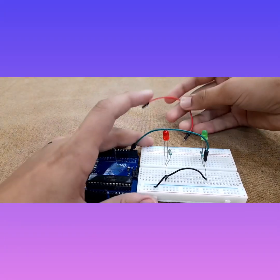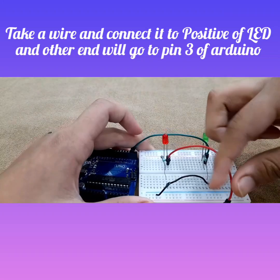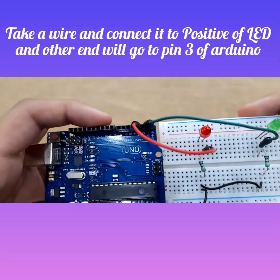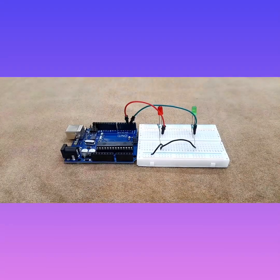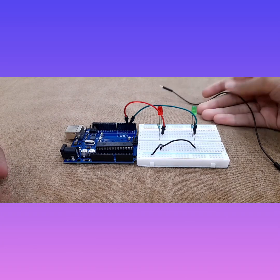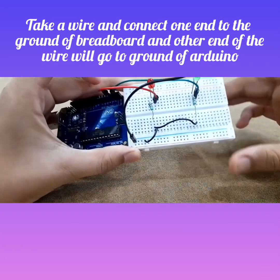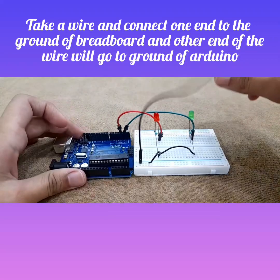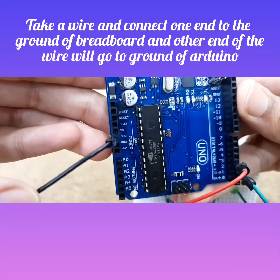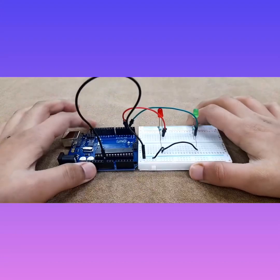For the red LED, connect one end of the wire to the positive of the red LED and the other end to pin number three, which is right next to pin number two. Now we are done with all the LED connections. Take a black wire, connect it to the negative rail of the breadboard, and then connect the other end to one of the ground pins on the Arduino — there are three grounds available.